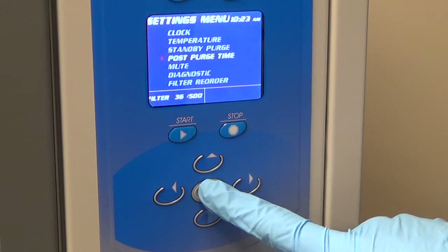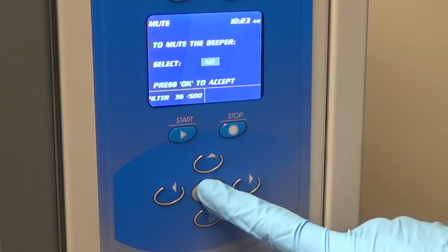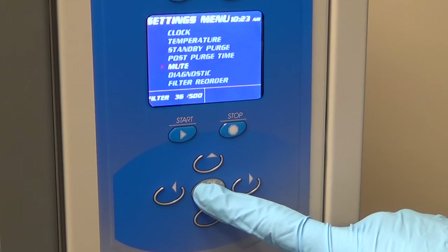The audio beep of the CaptureBT can be muted by selecting YES under the mute setting. If NO is selected, the beep will be heard.